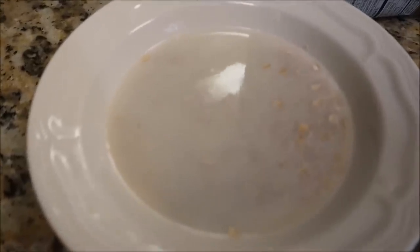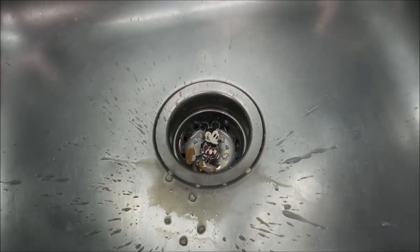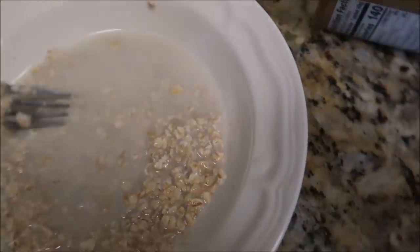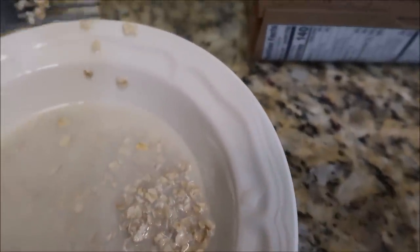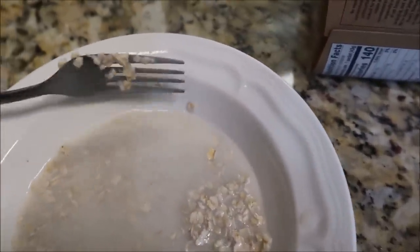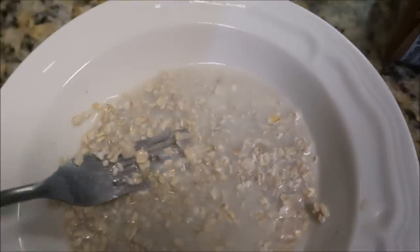It should have an appearance not like this — this is too much. Please hold. What I have done is dumped some of the excess milk out. So this is what your bowl should look like. Let's get all the oats; we don't want any stragglers. There we go. Now it looks ready to be prepared.